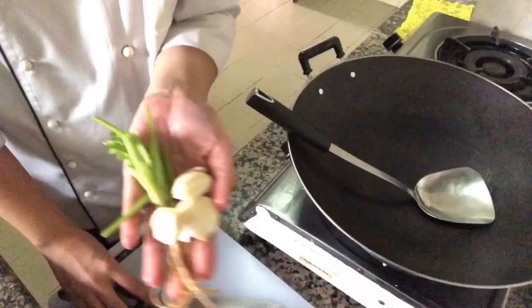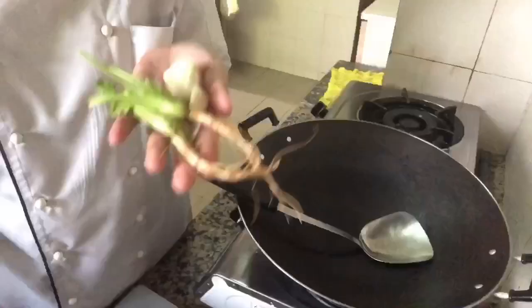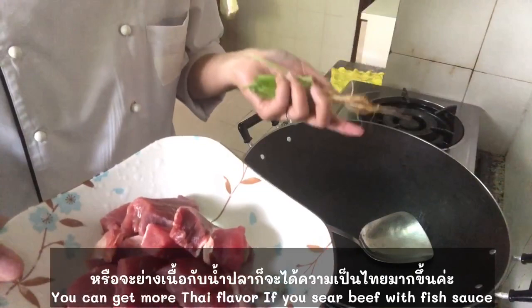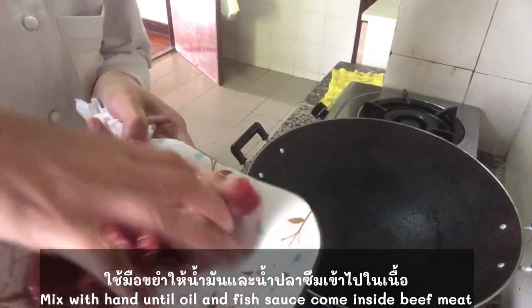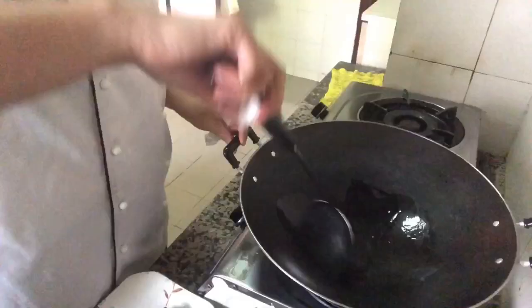We want coriander root and garlic. If you don't have coriander root at home, you just use only garlic, it's no problem. Or you want to sear only beef with a little bit of fish sauce, that is more the Thai way. We add 1 teaspoon of fish sauce, a little bit of oil — 1 tablespoon. Mix the meat.